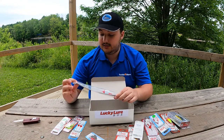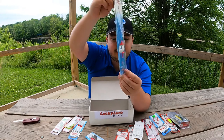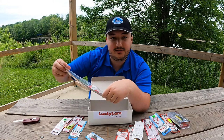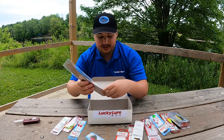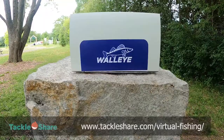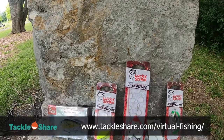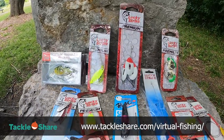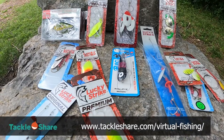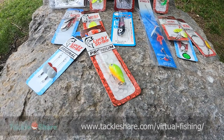And finally, I'm not entirely sure what to call this, but it's a long spinner with two hooks on the back of it, so I'm looking forward to trying this out. So that's what we got in this walleye box — the Lucky Strike Walleye Lure Box. We're giving it away to our May winner of the Fish Along with Tackle Share initiative, along with a rod and reel combo from Shimano and a spool of Suffix line. Remember to send your photos to be entered in our monthly draw at www.tackleshare.com/virtual-fishing.